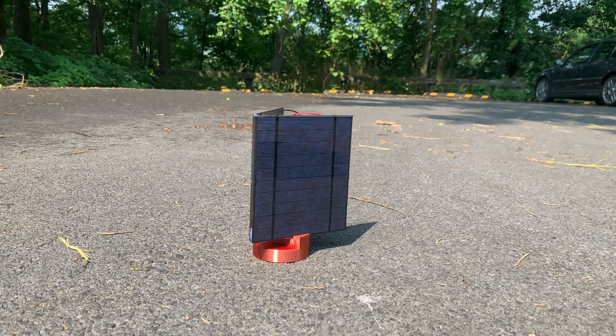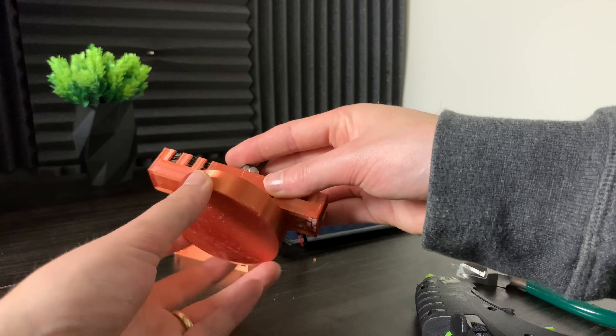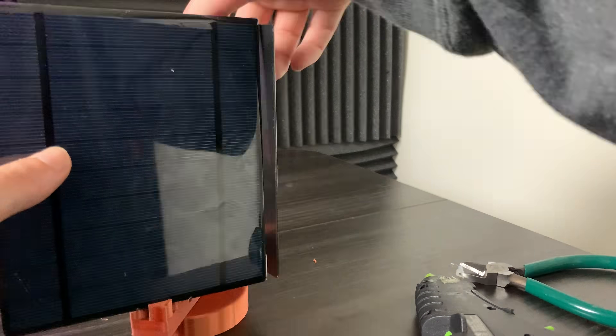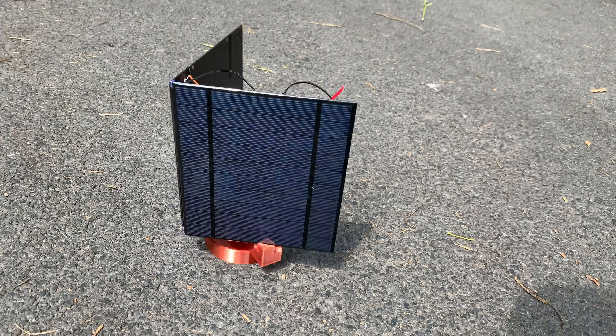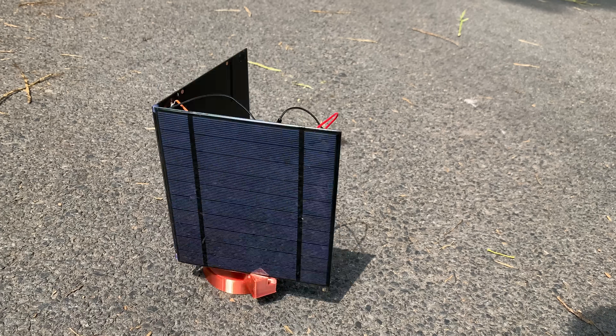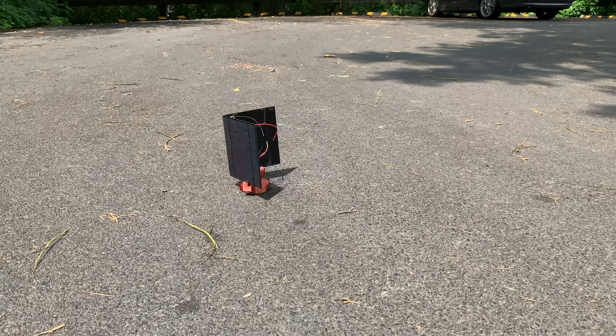At first I thought it was oscillating because the angle between the two solar panels was too much, so I tried to reduce the angle. I made a special piece that allows me to change the angle of the solar panels. But it still oscillates, and I found out it's not the angle between the solar panels — it's actually the speed of the motor that matters. The motor is too fast, so it's overshooting the neutral point.